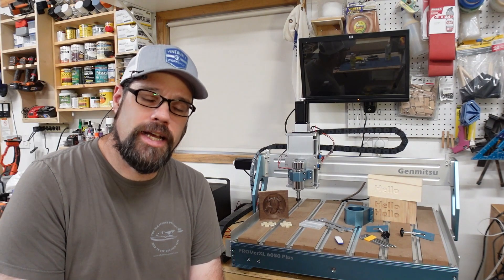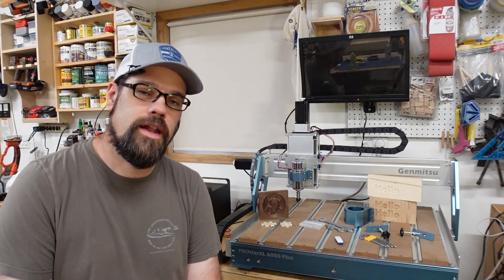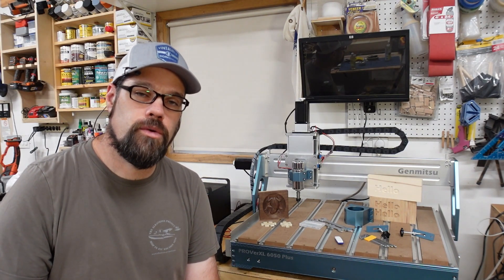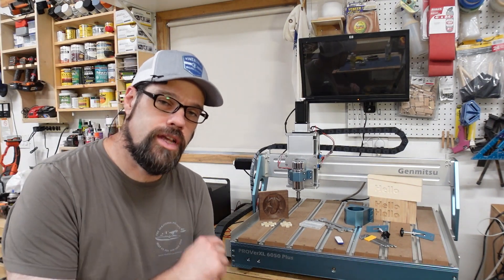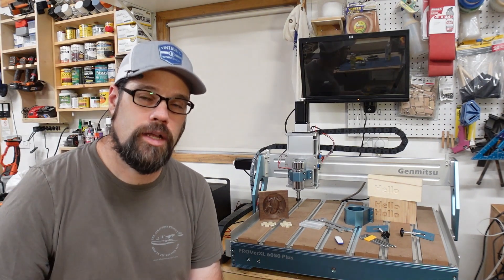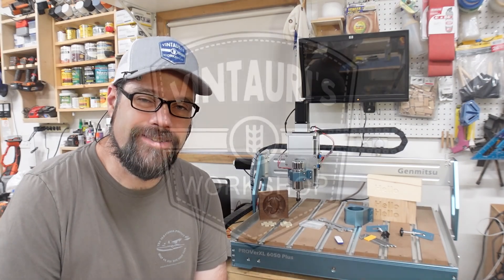When SainSmart reached out to me and asked if I wanted to look at the GenMitsu Prover XL 6050 Plus, I thought this would be a great way to get back into my roots and show you a little bit about what CNCs can do in your workshop — how you can blend them with lasers, or if you're just looking at this CNC, I'll give you good information on getting started and what I think about it for a hobbyist workshop as well as maybe a small business.